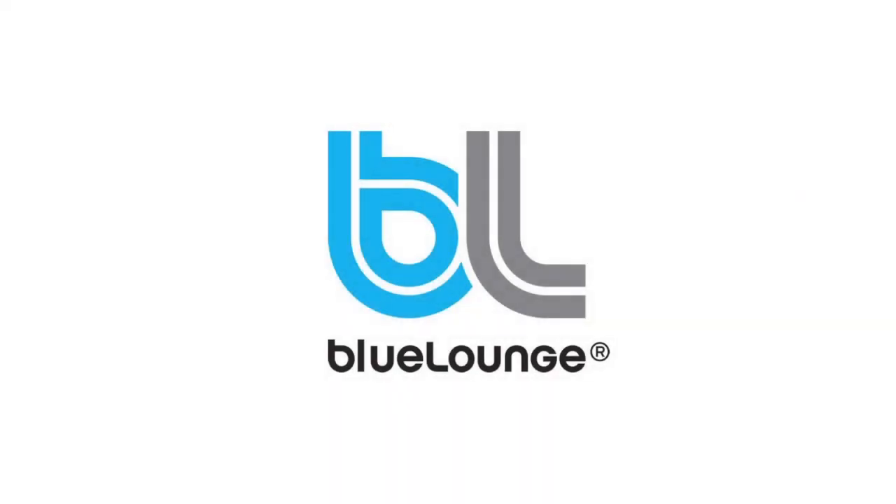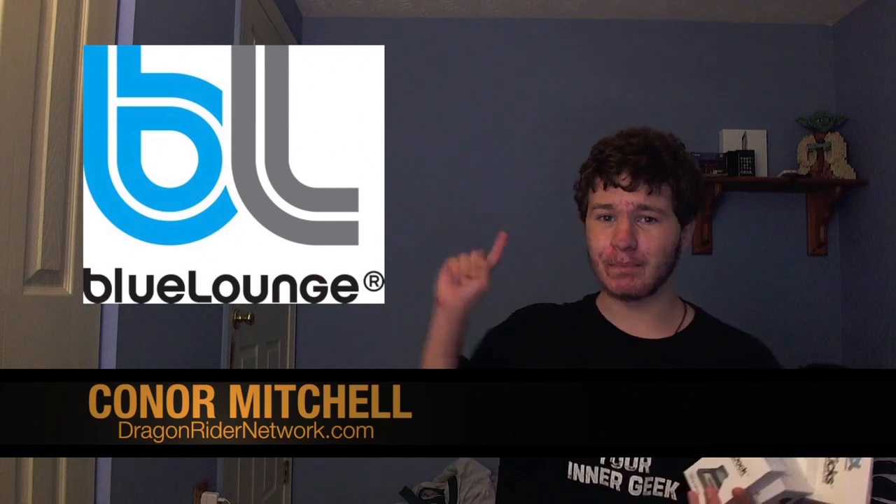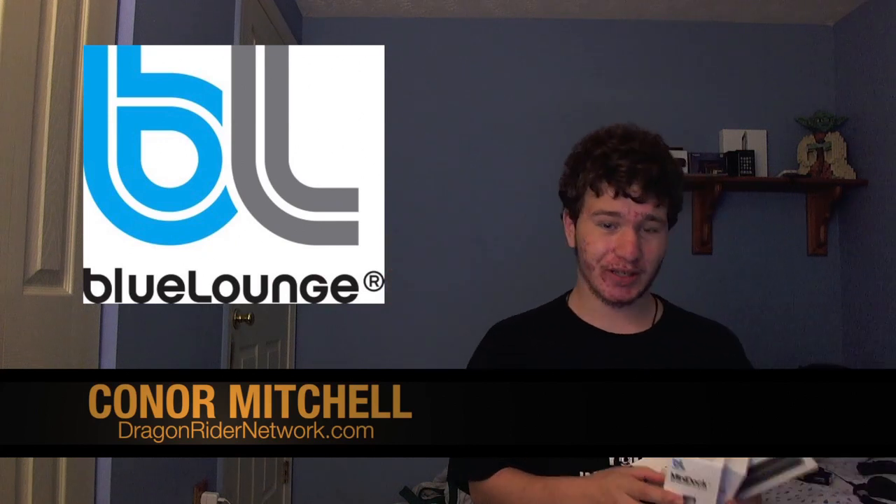This review is brought to you by Blue Lounge. Check out all the following products at bluelounge.com. Hey guys, what's up? It's Connor from Dragon Rider Network, and today I'm here with three reviews from the company Blue Lounge, who was awesome enough to send us these products for review. Huge thanks to Blue Lounge for sending us all of these products.